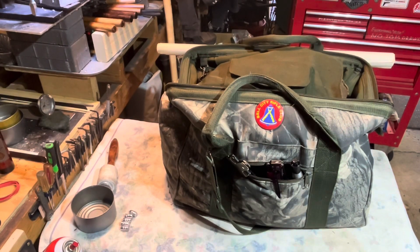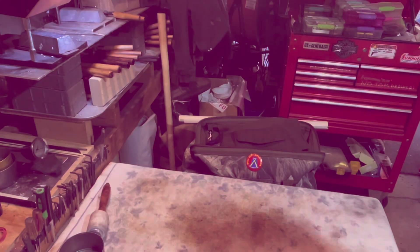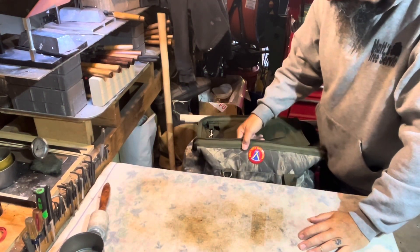Hello everybody, let's do Don's challenge - let's do CW's range bag. Hello everyone, tried to do this a couple times, let's see if we can get through this without it being 45 minutes long.